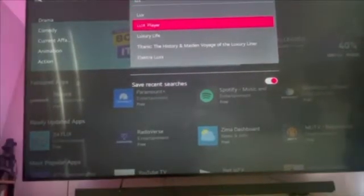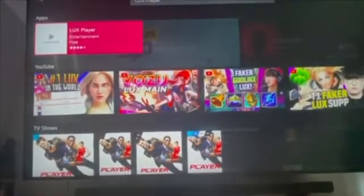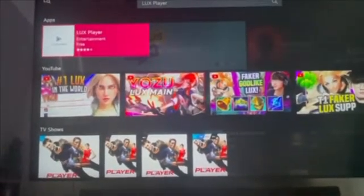Click LUX Player, and then click the app LUX Player once again. Click Install, and the installation will begin.